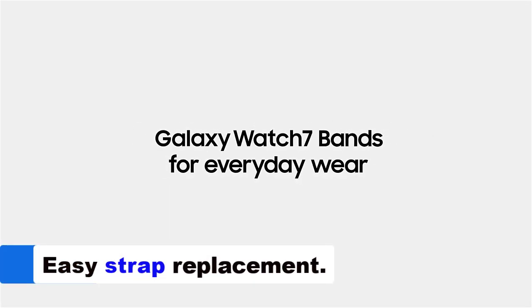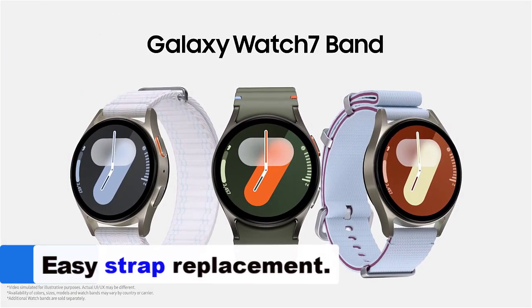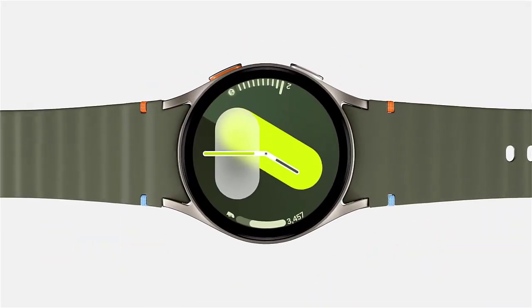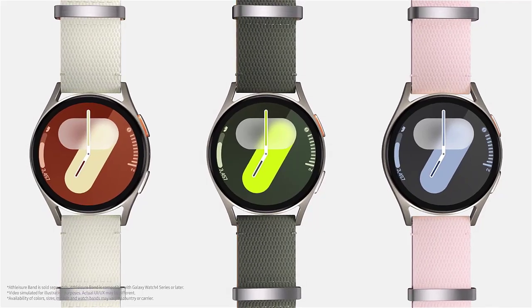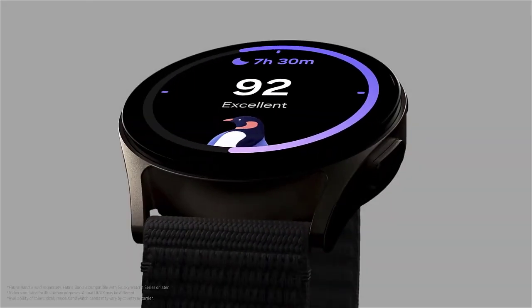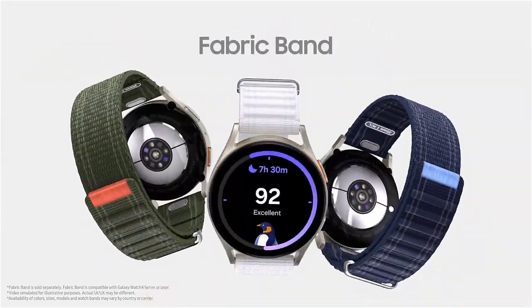The Galaxy Watch 7 features an easy-to-use quick-release mechanism, allowing you to change straps effortlessly. Whether transitioning from a workout to a formal event or simply updating your look, you can swap straps in seconds. Switch from a durable nylon strap for a hiking trip to a sleek leather strap for a night out, ensuring your watch always complements your outfit and activity.